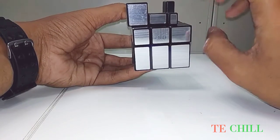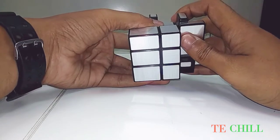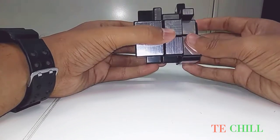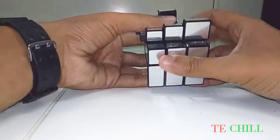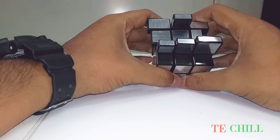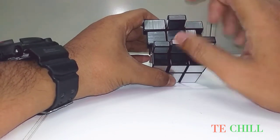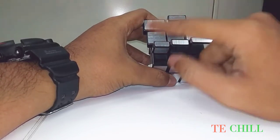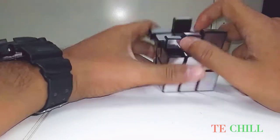Then apply this formula: front clockwise, right up, up anticlockwise, front down, off clockwise, front anticlockwise. See, you can see the minus symbol. Remember: if you get one dot, you do the L symbol first, then the minus symbol, then the plus formula. So from the minus symbol, same formula you have to use.